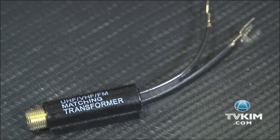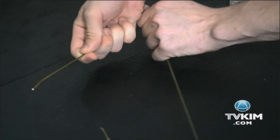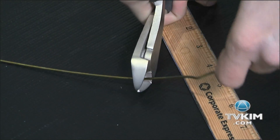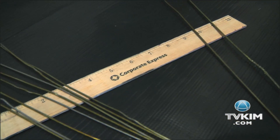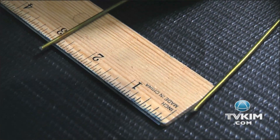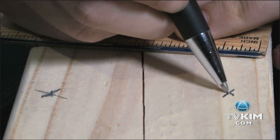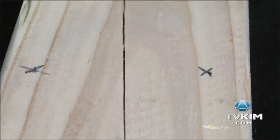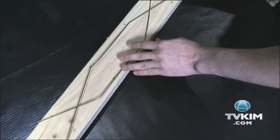You can buy a balun at a hardware or electronics store for a couple of bucks. Now let's get to work. First, straighten out the hangers and cut them into eight 14-inch lengths and two 22-inch lengths. Bend the 14-inch wires into V shapes, leaving about three inches between the tips of the V. Mark four sets of two X's about five and three quarters of an inch apart on the wood. Bend the longer pieces of wire so that they criss-cross twice.